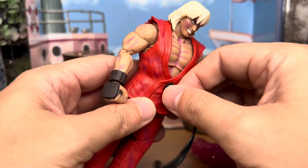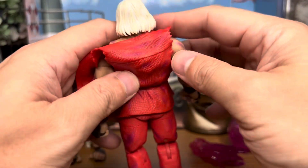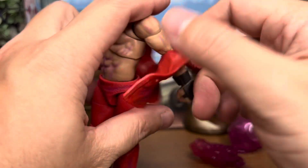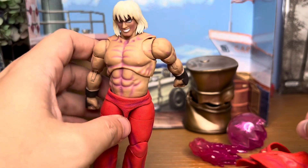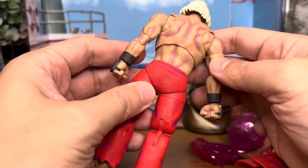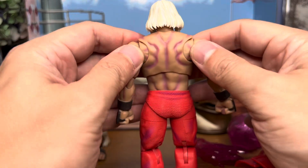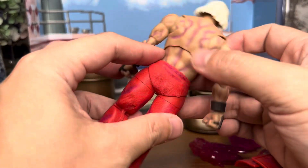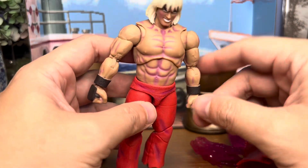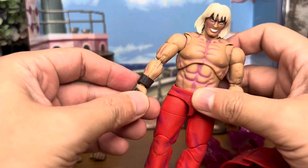Let's remove his belt and upper torso — sorry, I mean his gi — and have a look at how he looks underneath. The gi is completely removable, and the nice thing is that although it's kind of hidden, they still painted his back. The details are pretty nice. I like that they bothered to highlight his back even though it's largely covered by the gi. That's something I appreciate.